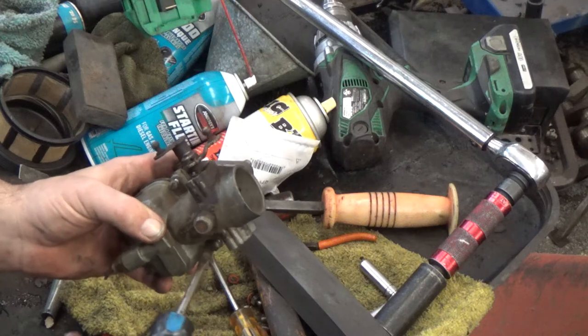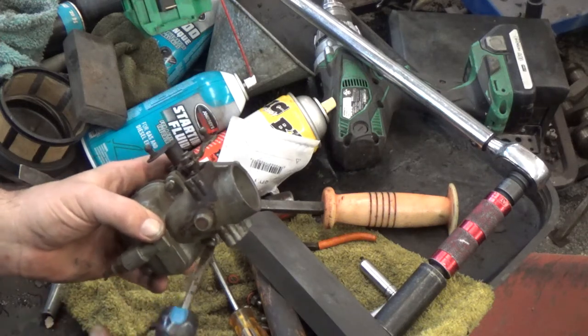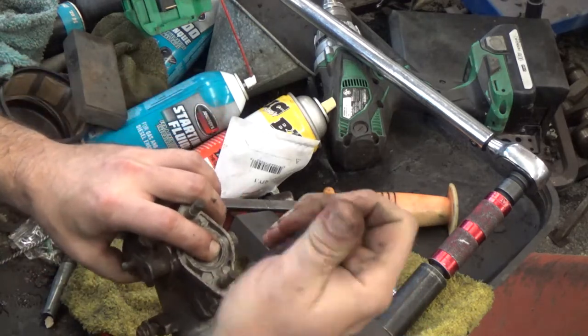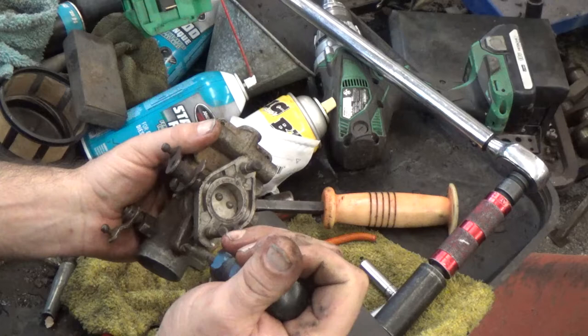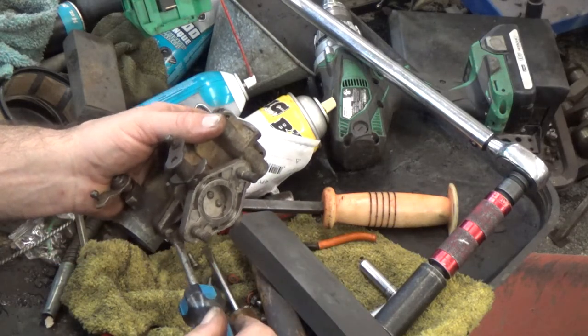Check this out before you go to replace this carburetor, because a lot of times this is the problem. The majority of these I run into are on Farmalls and International tractors with the IH carburetor or Zenith carburetor — pretty much the same thing. And Carter is also one.